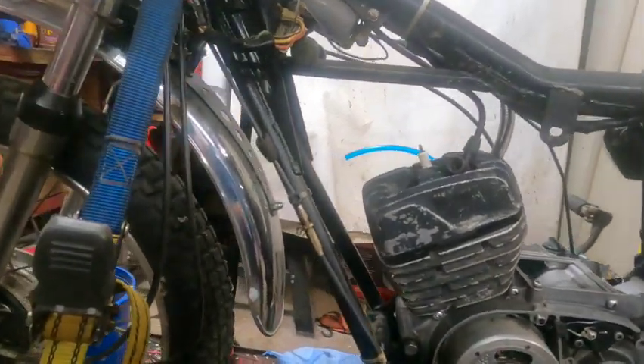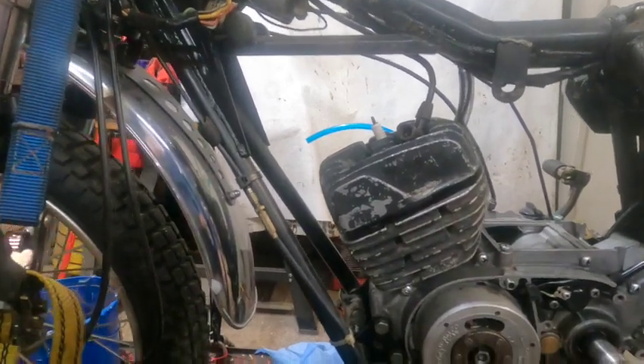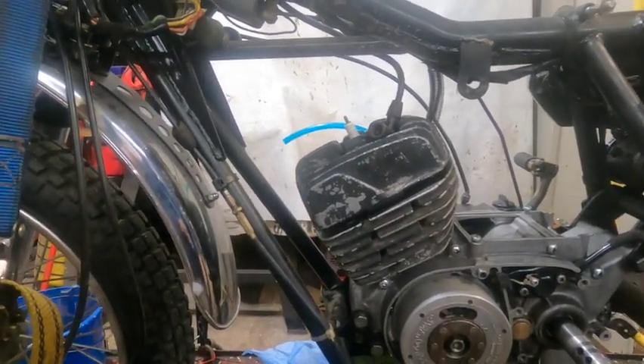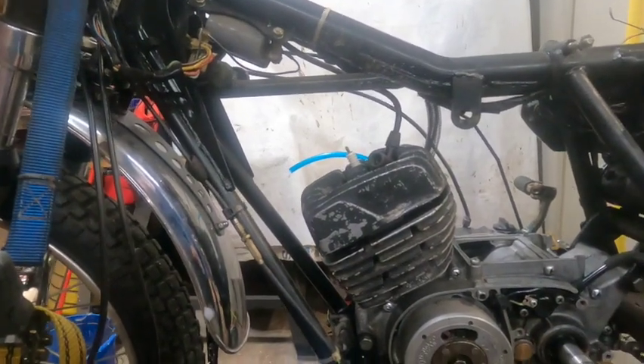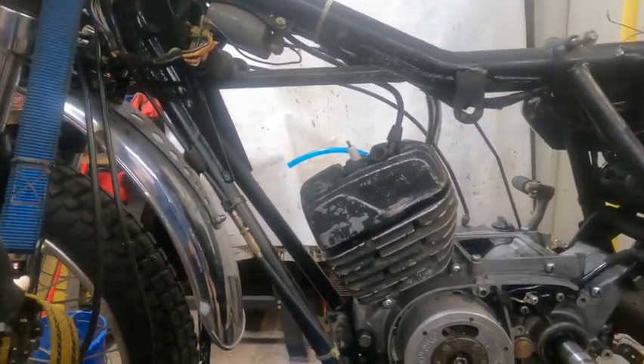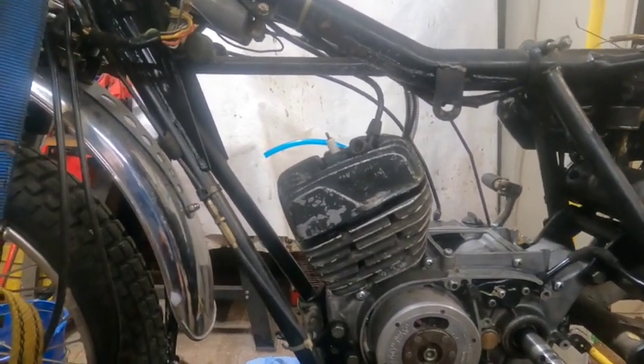All right, so I took the head off, took the cylinder off, turned the piston around 180 degrees, and put everything back together again and torqued the head down.